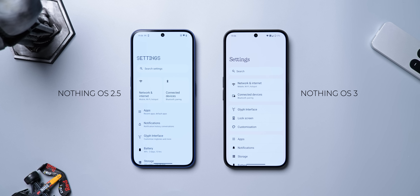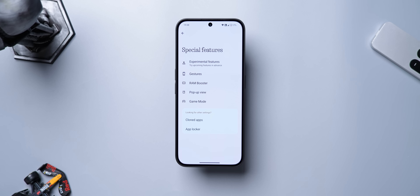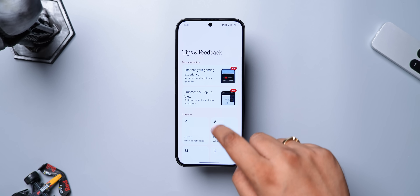I would have liked an option to choose the Ndot font too. Anyway, the settings page has an updated layout now with better groups, and there's a new Special Features page that combines options like pop-up view, game mode, etc. There's also a new Tips and Feedback page with a lot of guides that might be handy for new Nothing users.